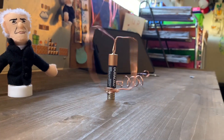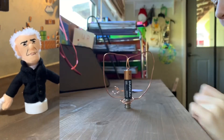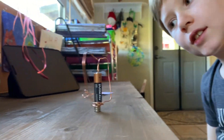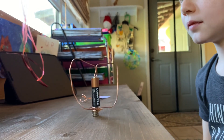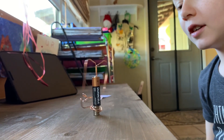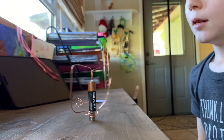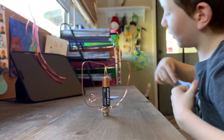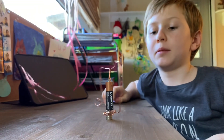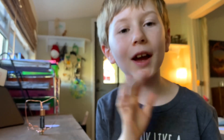The guy who made it was simply a pro. He was simply a pro. So there you have it — the amazing homopolar motor. The most amazing one ever. Leave a like and subscribe and we'll see you later. Bye-bye.